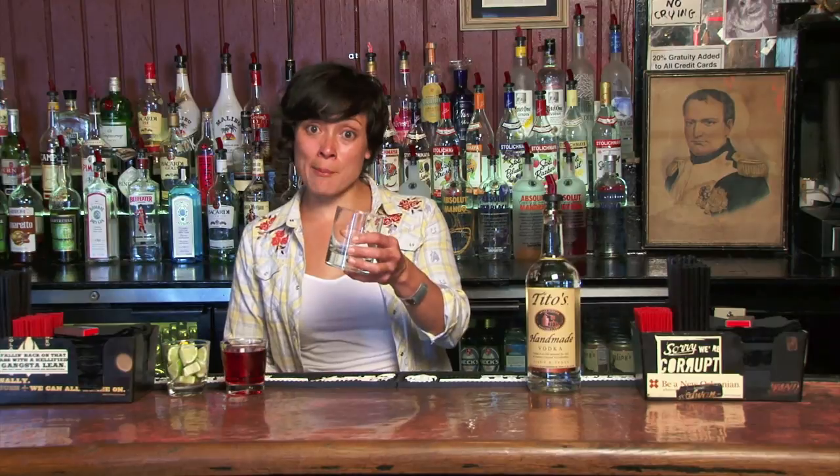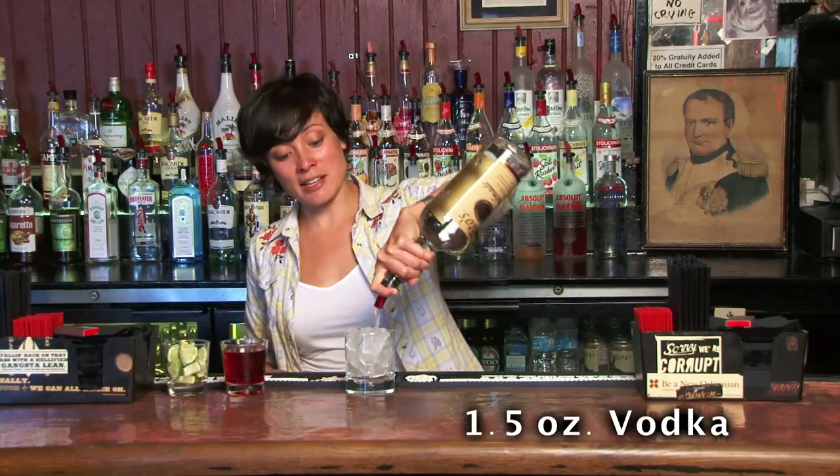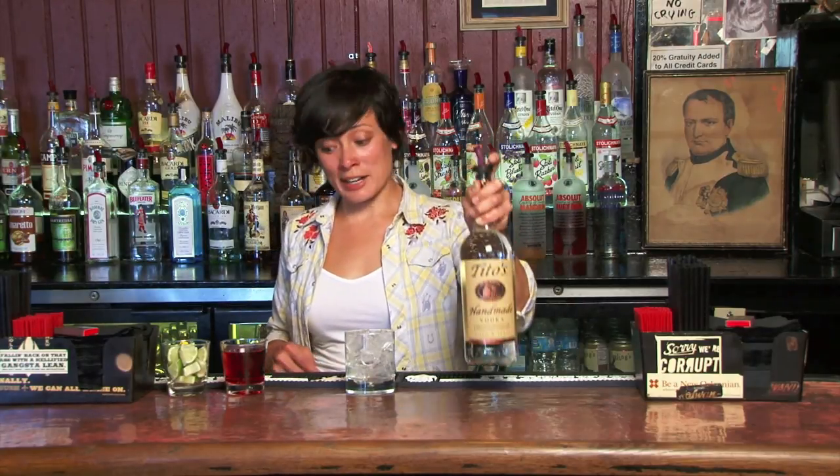What we're going to do to start is take our highball glass and fill it with ice. This is a drink that's just fine to build in the glass. Then we're going to put an ounce and a half, which is a shot, of vodka.